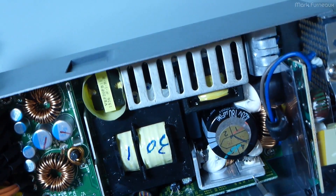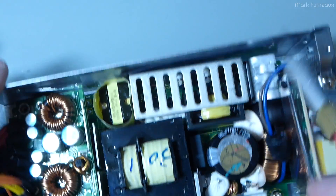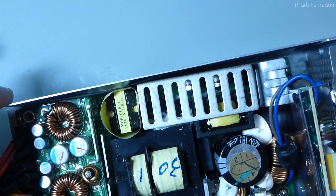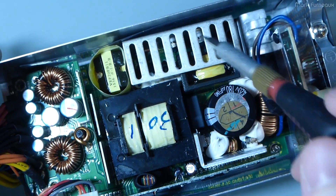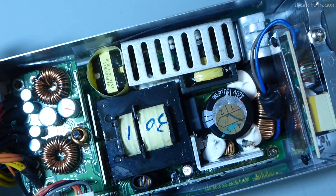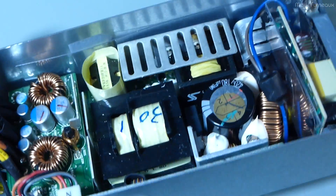We've got two TO-220 devices on an insulated heatsink here — not a very large one. Same thing over here: two TO-220 devices on another insulated heatsink. I'm assuming this is probably the input switcher and this is the rectifier on the output, but it could be the other way around. I haven't tried to reverse engineer it because I frankly don't care.